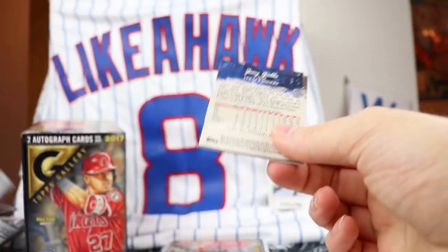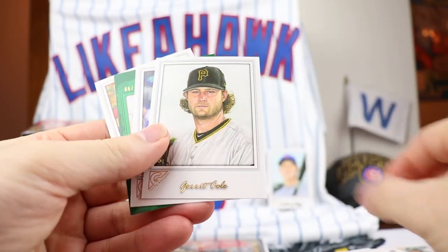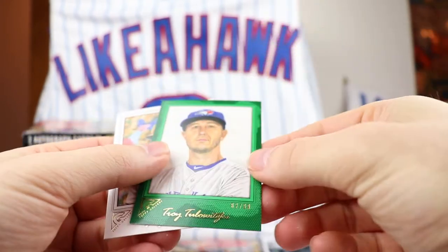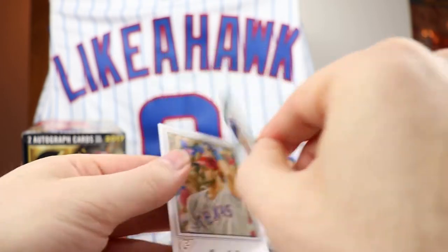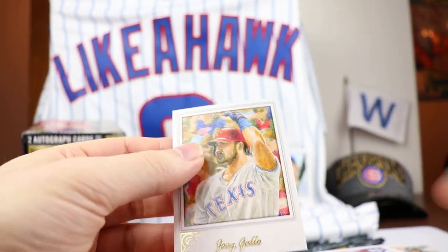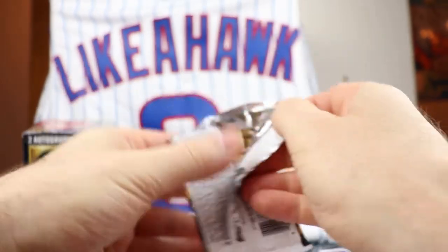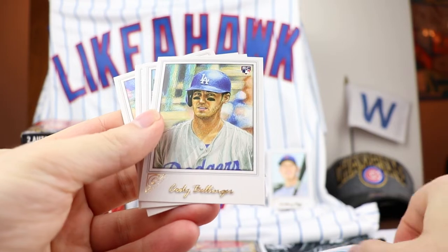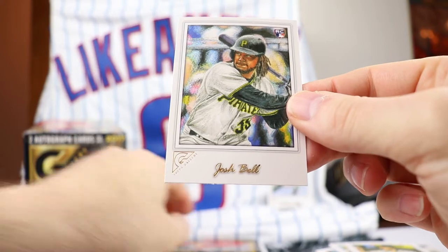No original paintings - I'm not sure what that would have been like. We got a green parallel here - Sean Newcomb, Gerrit Cole. We have a Troy Tulowitzki out of 99, a green parallel. Lots of numbered cards. Joey Gallo, Nolan Arenado, Corey Bellinger rookie card, Evan Longoria, Hunter Pence, and Josh Bell.